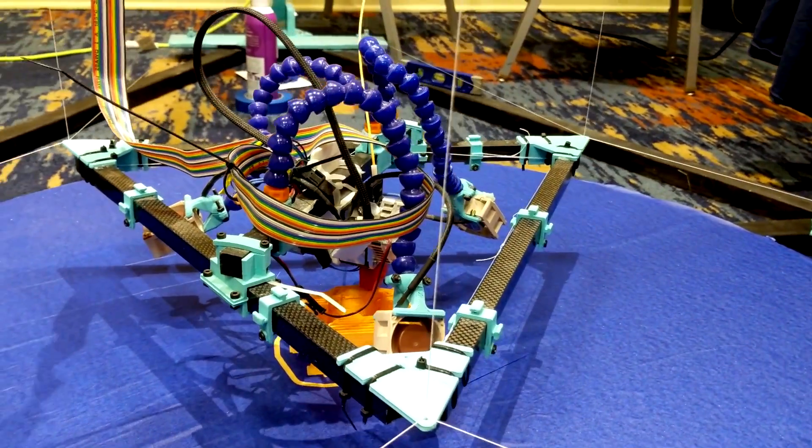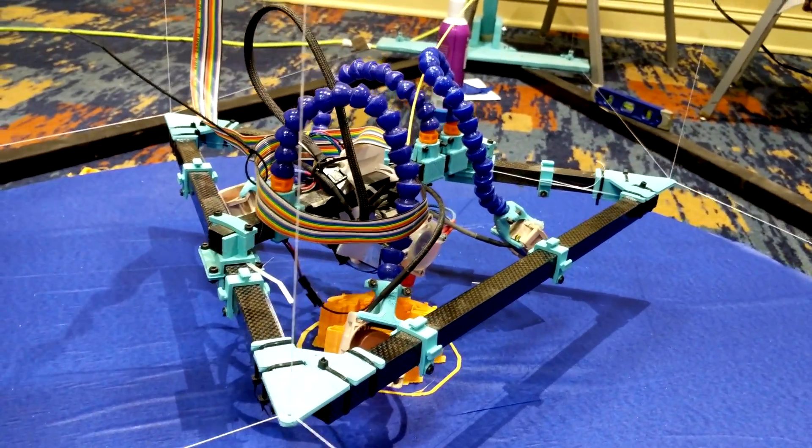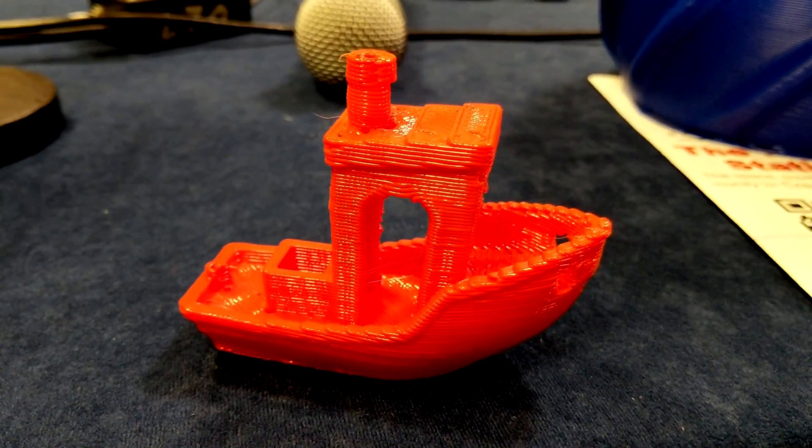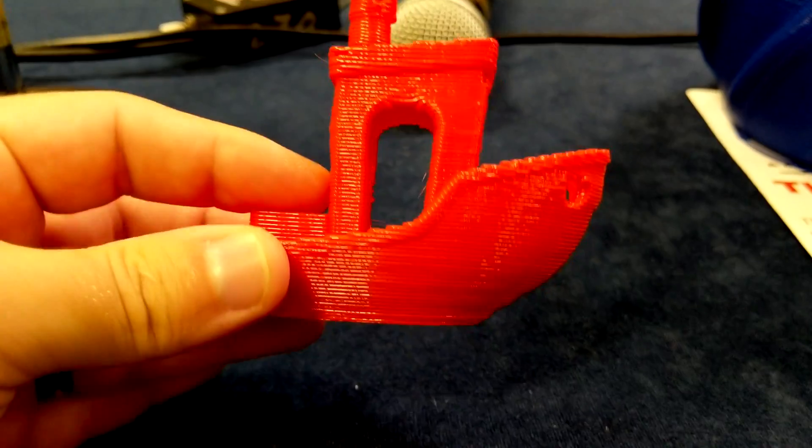This means beautiful thick extrusions. Check out some of these sample prints — this Benchy was printed with a layer height of 0.8 millimeters.